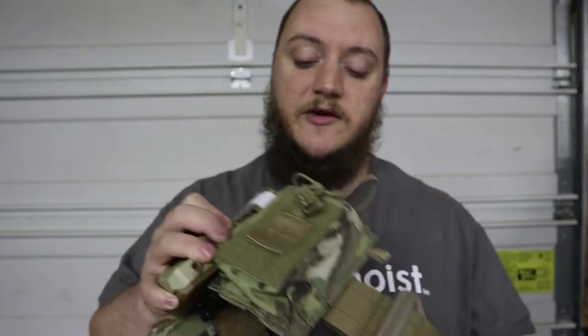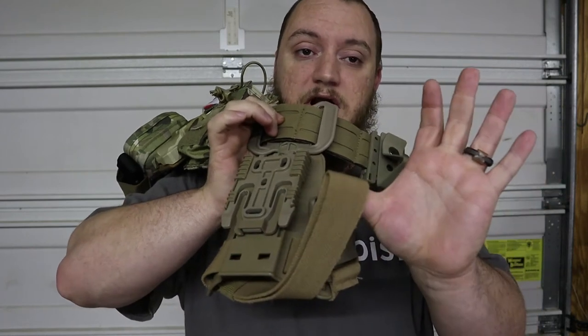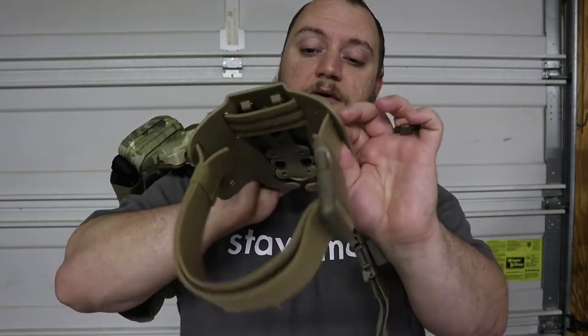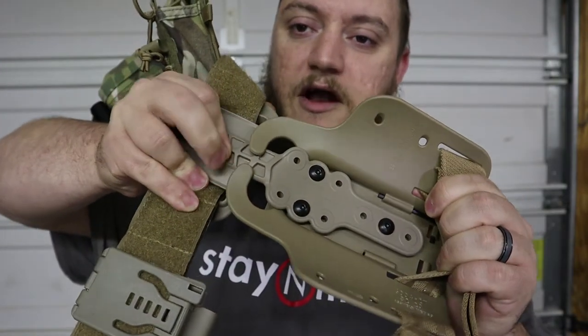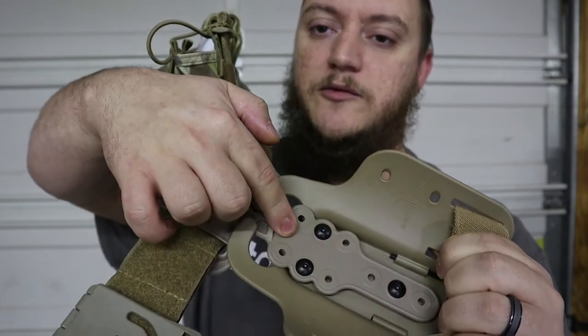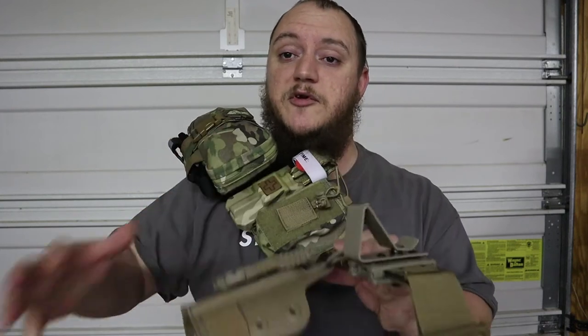The last item before the dedicated med kit video is the Safariland QLS single strap leg shroud with the full shroud and drop flex adapter - the QLS 22. You can actually change the ride height using this flex adapter with multiple mounting holes. I prefer a single strap - I don't like a dual strap leg holster. Normally my work holster is a low ride that covers my pocket; this will cover my pocket too but puts the pistol in a more comfortable draw position.